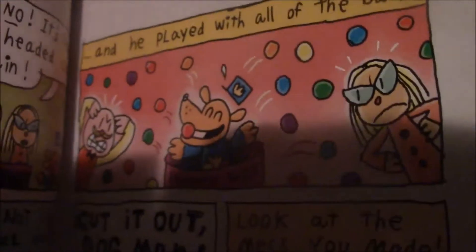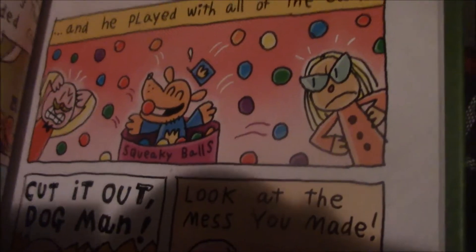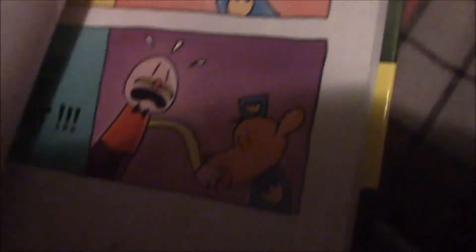Dogman comes in and makes a mess, but pretty colors, come on. You can't deny that you would totally go and dive into the ball pit if you saw this many pretty colors in there. We got some more Flip-o-rama.